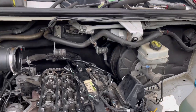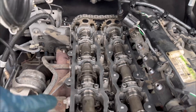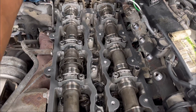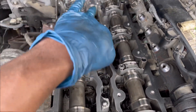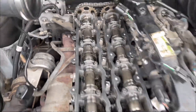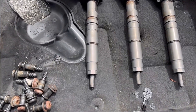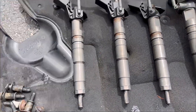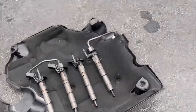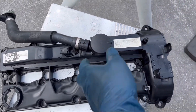I'm back. I cleaned up the head where the valve cover goes — all the surfaces that were built up with oil. Everything is looking clean and nice, ready for the valve cover to come in. The fuel injectors are looking brand new again after cleaning, and the valve cover itself is all cleaned up too.